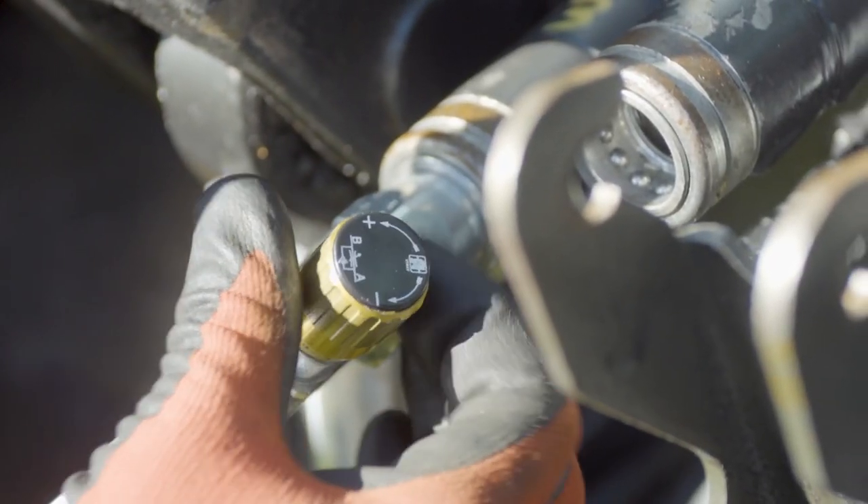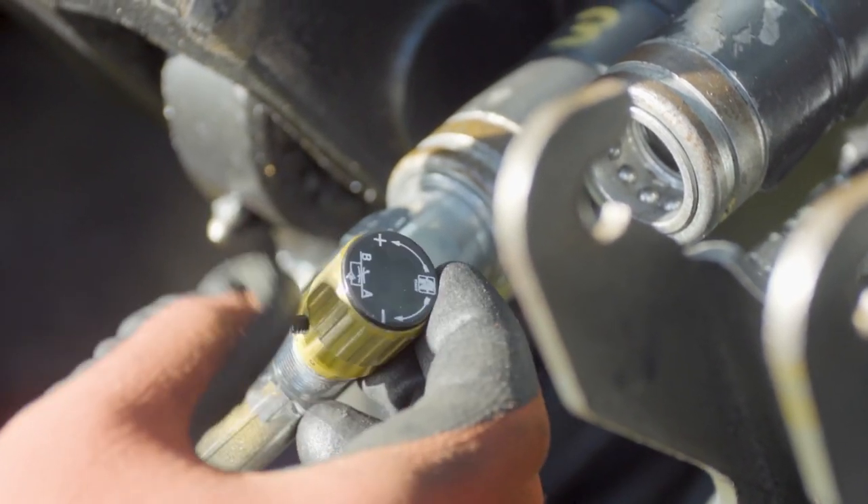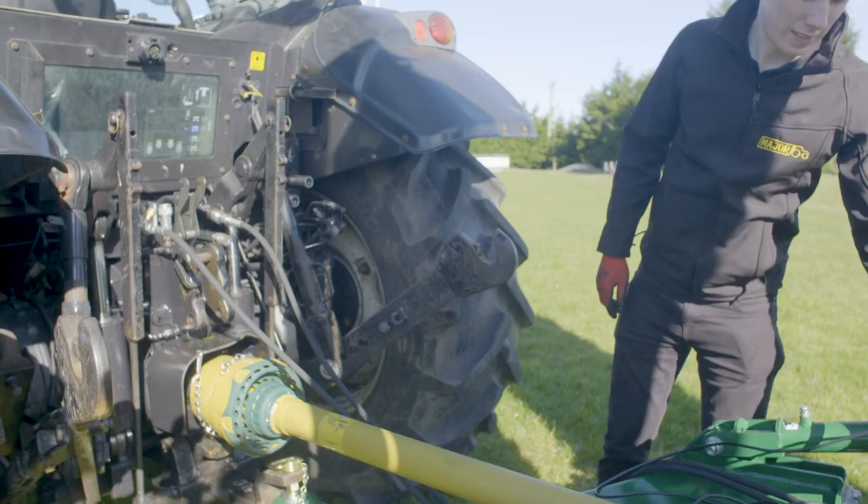Close the tap and reopen it slowly to control the speed of the wing drop. Connect the electrics.